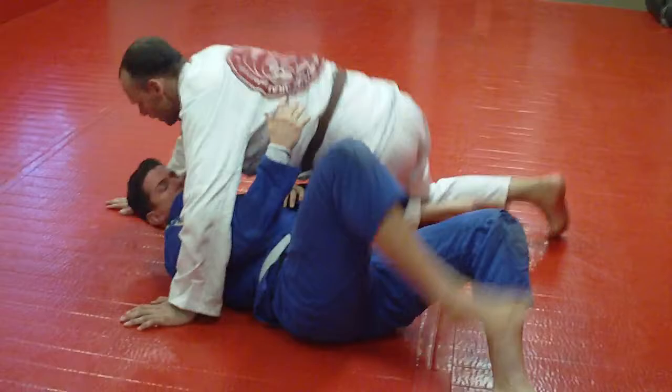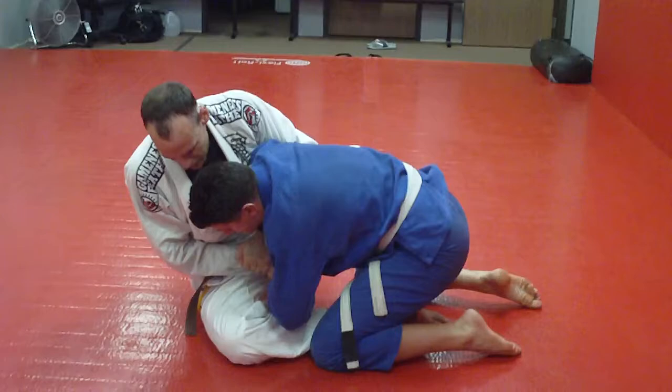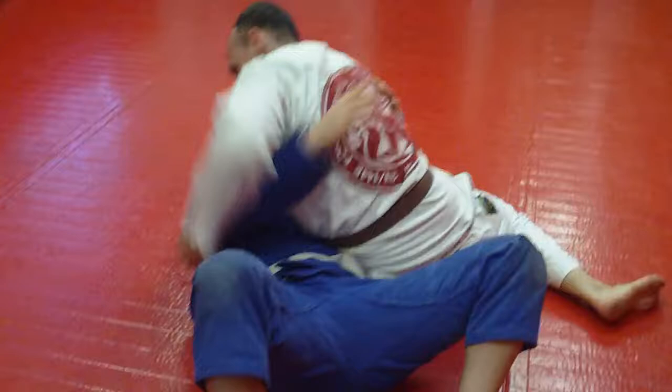So you're in here pummeling. He hits underneath — whizzer it hard, shoot out to the side. Come here, grab it. Once you're here, fall outside. Come up on top. Work on it, guys.